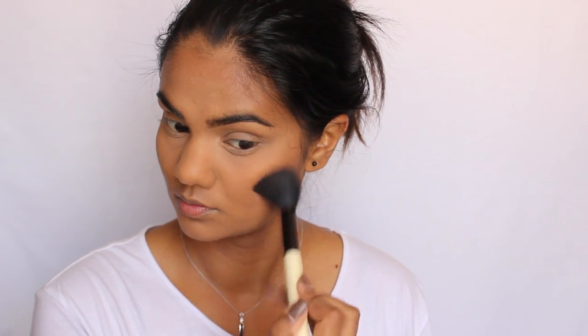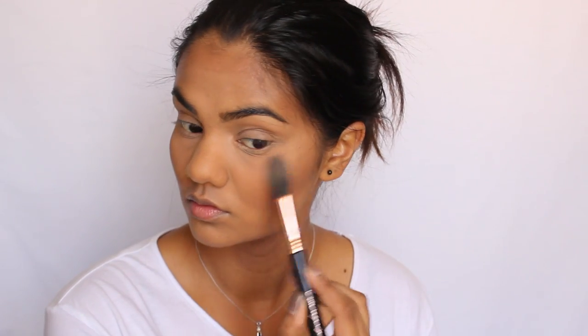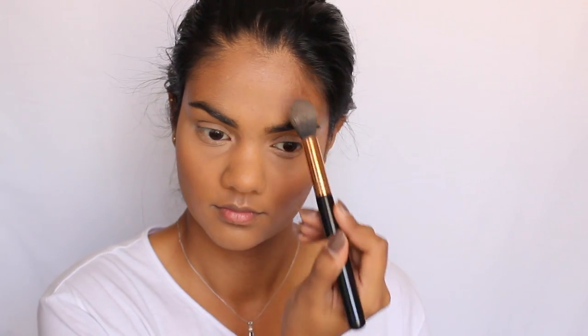For blush today I'm going to be using the NARS dual intensity blush in the shade Favour, using just the darker shade. For a highlighter I'm using a brand new one from Laura Mercier in the shade Indiscretion — I've seen Beauty Life Michelle post a photo of this so many times that I finally picked it up. I love how subtle the glow is with this powder; it's just a gorgeous product.